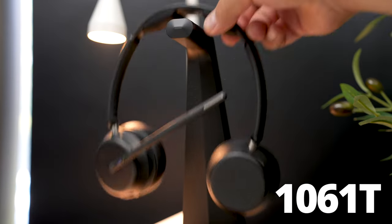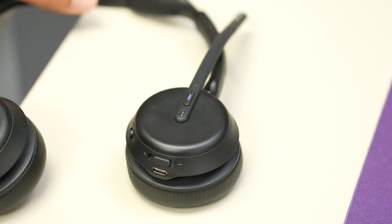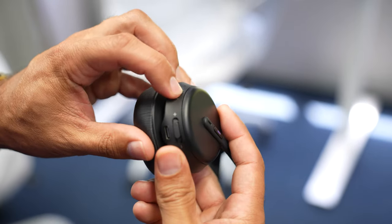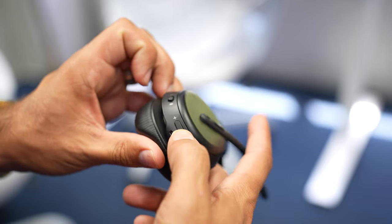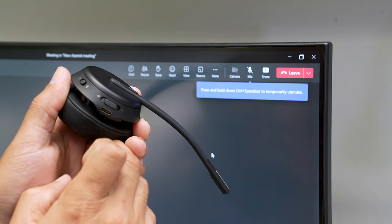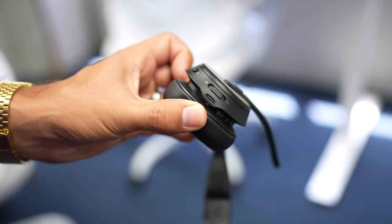There are three buttons on the model we have, the 1061T, but there are four buttons on the one with active noise cancellation. There is the power-on and Bluetooth pairing button, a multifunction button that can adjust volume up and down, pause and play music, and mute or unmute the microphone. There's also an answer and end call button on the side, plus a lift-the-microphone-up-to-mute feature.